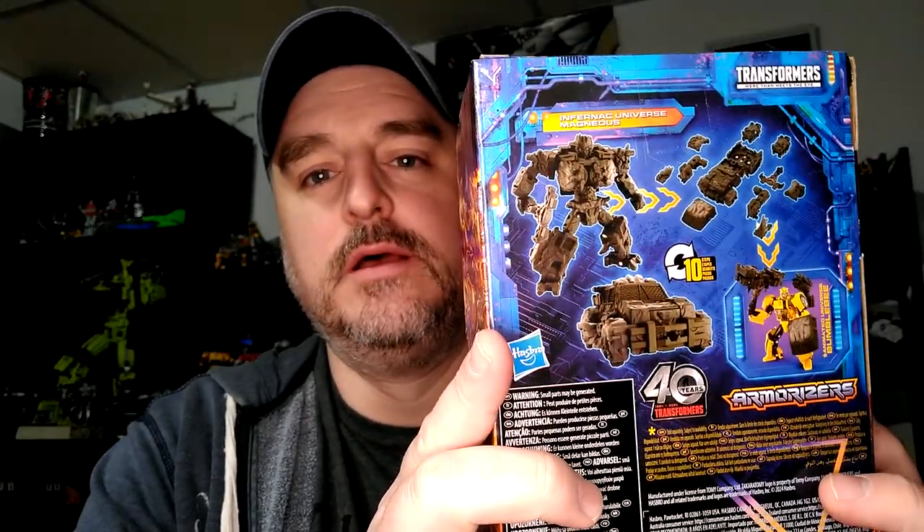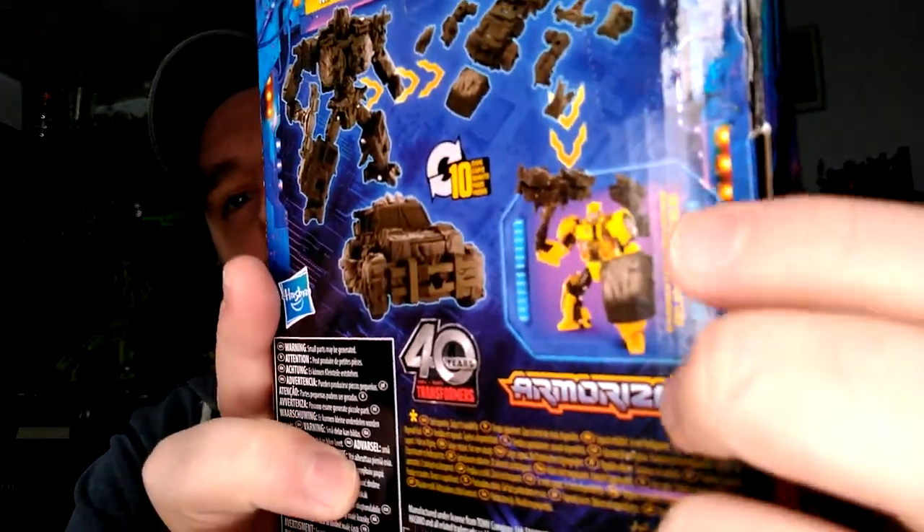Sorry for the ring light, but it looks really good. And here you have him with Animated Bumblebee. So, great artwork from the Legacy United toy line. I think this is Wave 1, potentially.